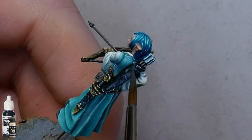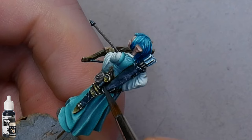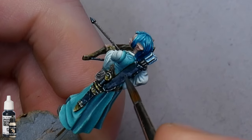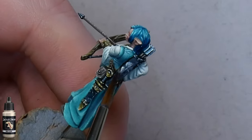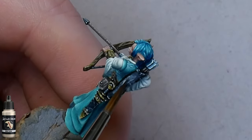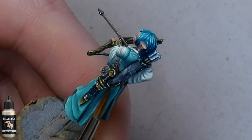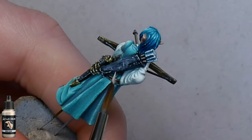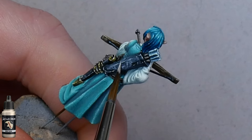I'll do the same on the side of the quiver, starting off with that grey colour. It doesn't really matter if you use black or grey to start off, just make sure that your first layer is thinned down a little. Then grab your white sands and splat it onto the top, and again just push it around on the surface, being careful not to overwork it. Once that's done I'll add a little edge highlight along the side with some of the white sands, just to bring out the detail of that edge a little.